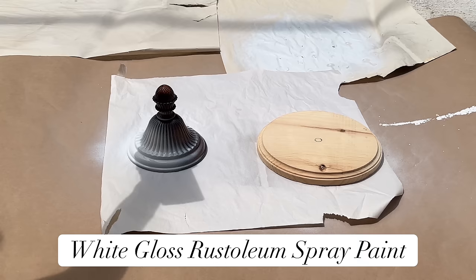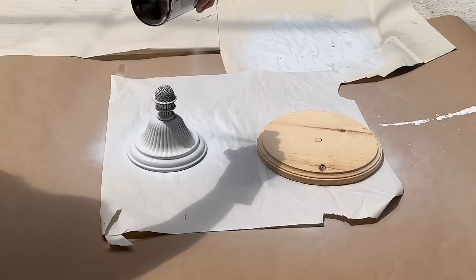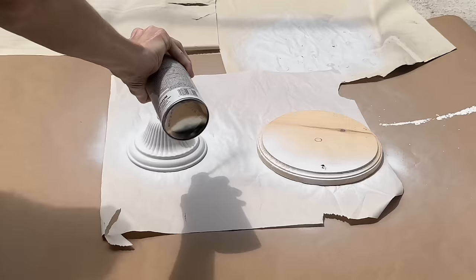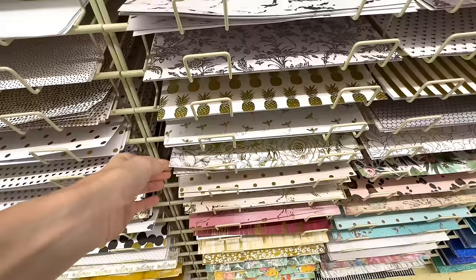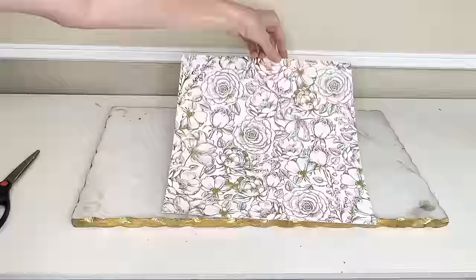I sprayed the wood round and decorative metal piece in white gloss Rust-Oleum spray paint, making sure both were completely saturated, then let them dry for one hour. Now we're going to beautify the top of the wood round. Hobby Lobby has a huge variety of scrapbook paper — I selected this white and gold floral scrapbook paper, which I love for its gold sheen. We'll mod podge this paper to the top of our wood round.